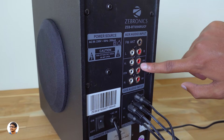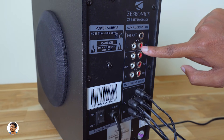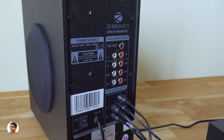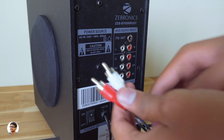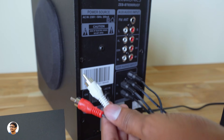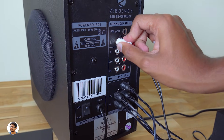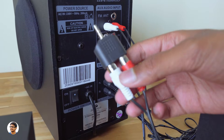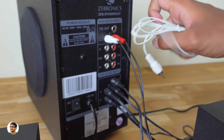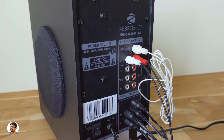Now you need to give an input to the subwoofer. You can either connect the audio input from your DVD player to use it as a home theater, or connect your PC's audio out to the aux audio inputs. You get an RCA-to-RCA cable and an RCA-to-stereo converter free in the box. Connect the 3.5 mm jack to your PC and you're ready to use your 5.1 speakers. It also has FM support — just connect the included antenna to the subwoofer to get started.